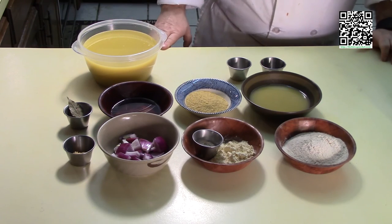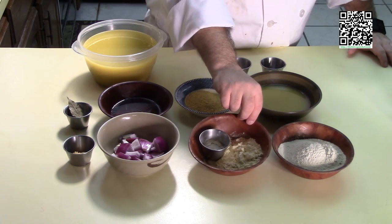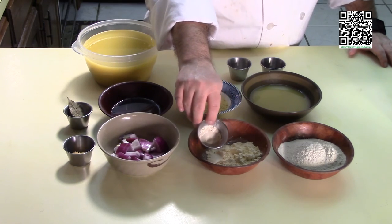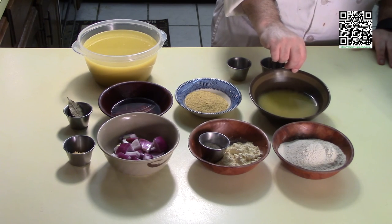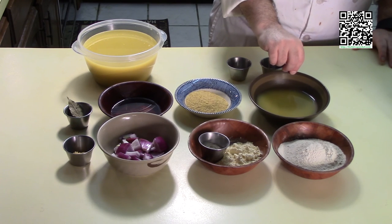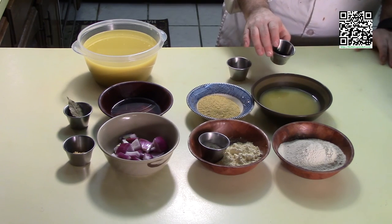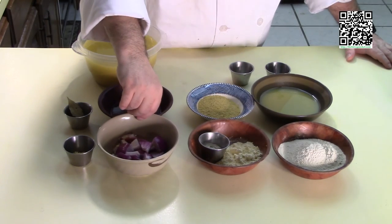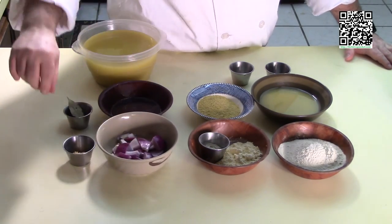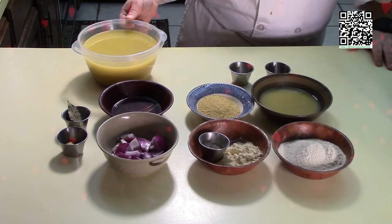For the chicken seitan, you'll need one cup of vital wheat gluten, one quarter cup of chickpea or garbanzo bean flour, one tablespoon of soy protein, one half cup of chicken-flavored vegetable stock — this may be more or less depending on humidity. One quarter cup of nutritional yeast flakes, one tablespoon of soy sauce, one teaspoon of garlic powder. You'll also need one half of a red onion rough chopped, two tablespoons of garlic, one half cup of white wine, one bay leaf, and five cups of chicken-flavored vegetable stock.